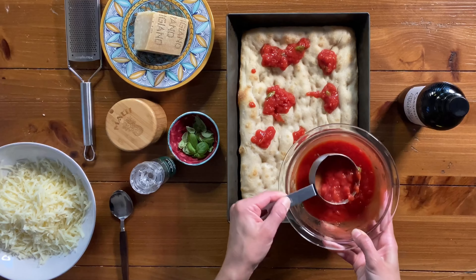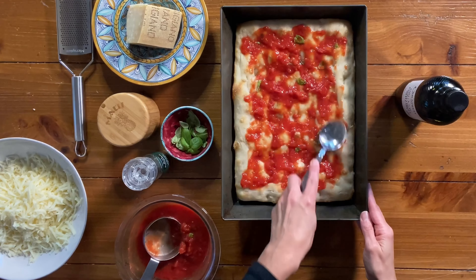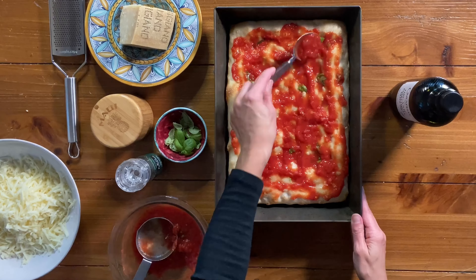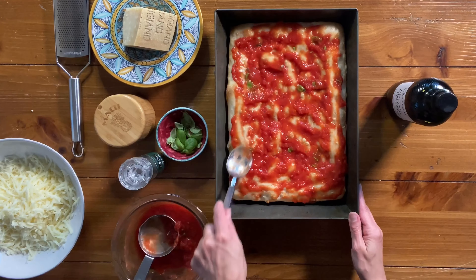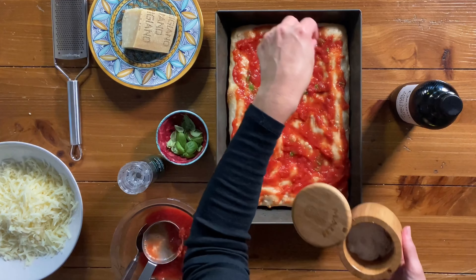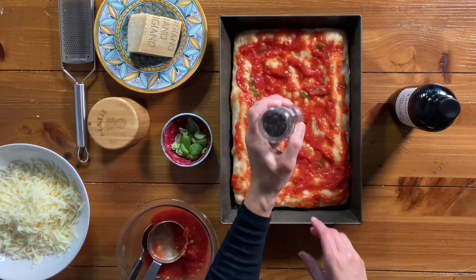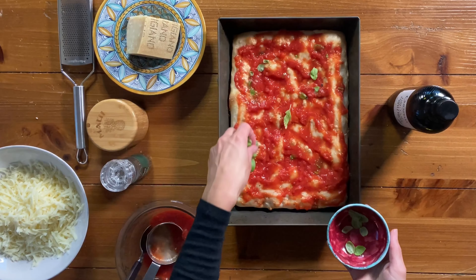To assemble the pizza, start by spreading pizza sauce over the surface of the par-baked crust. I'm using a simple no-cook pizza sauce with only three ingredients, but you can use any pizza sauce you like. Season with salt, freshly ground black pepper, and a good handful of fresh basil leaves.